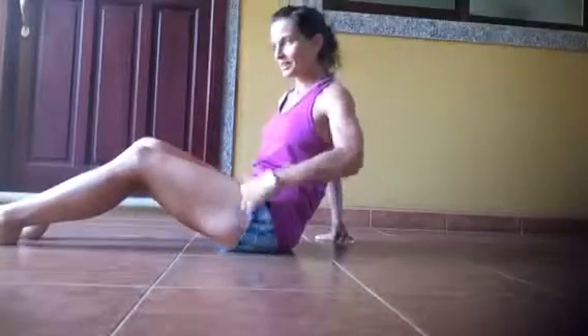Hey guys, it's Carrie, and in this video we're going to do the reverse tabletop — what I call the reverse tabletop switchover. It's a great core exercise, and there's a lot of coordination involved in this one.